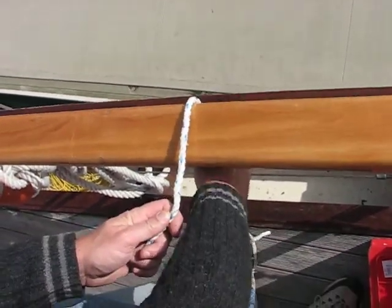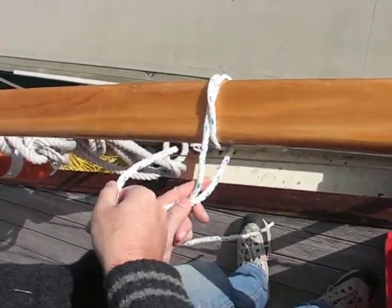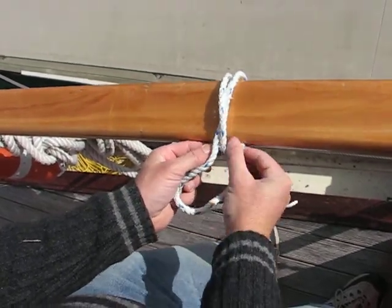This is the anchor bend, which is like the round turn and two half hitches. Here is our round turn. The first half hitch would normally go under here, but in the case of the anchor bend, it comes under here.